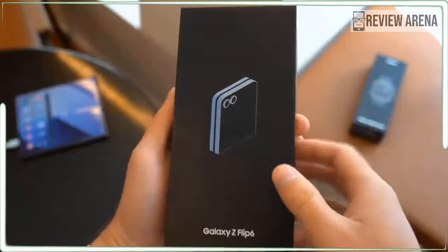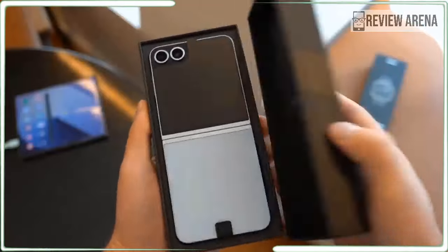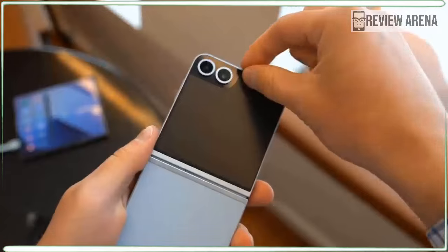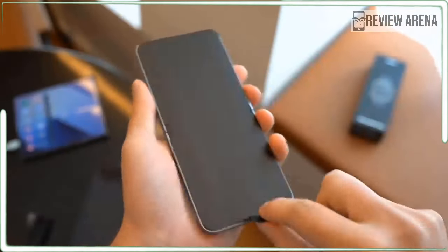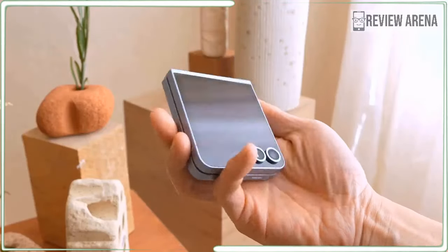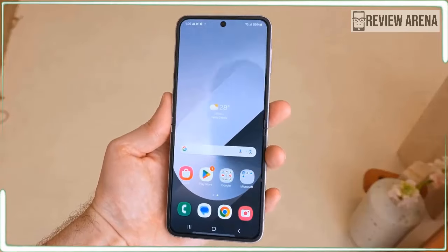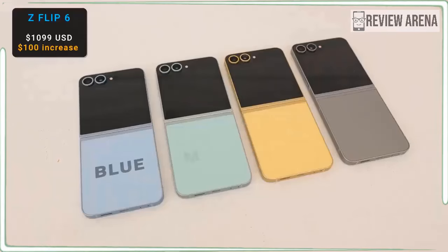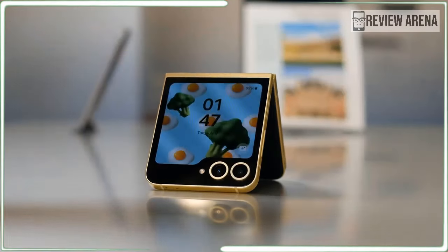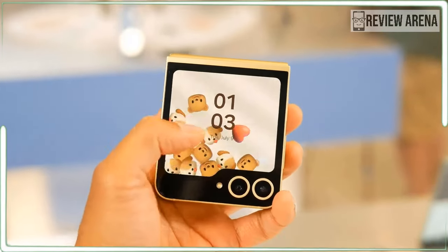The Samsung Galaxy Z Flip 6 is now finally official. It's a relatively minor upgrade over the Galaxy Z Flip 5 with several notable improvements that Samsung has prepared. We have an upgraded main camera that jumps to 50 megapixel from 12 megapixel on its predecessor, a new chip optimized for Galaxy AI, a refined hinge with less visible crease, and a slightly bigger battery. In terms of displays, looks, and overall feel, we have little differences from the Flip 5.